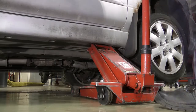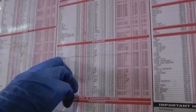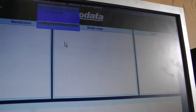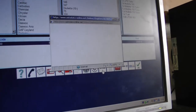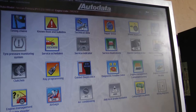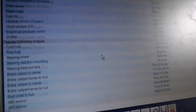Remove the axle stand and lower the trolley jack. The wheel nuts must be tightened to the correct torque. This can be found by using a wall chart or by using AutoData on the computer terminals. Vehicle data can be found by manually entering its information, or by selecting the VRM icon and entering the vehicle's registration number. Once you have a vehicle match, select the technical data icon, then navigate to tightening torques. Scroll down the menu to find road wheels.